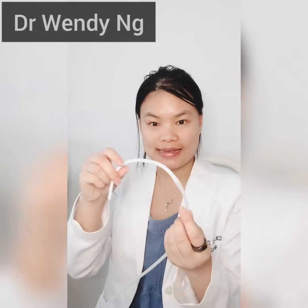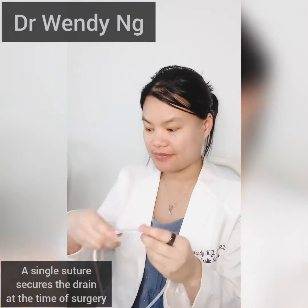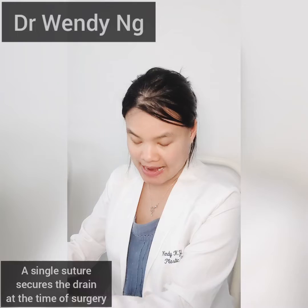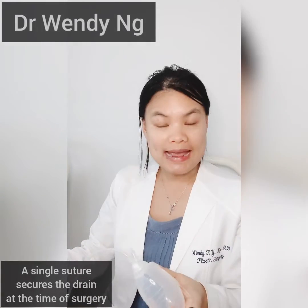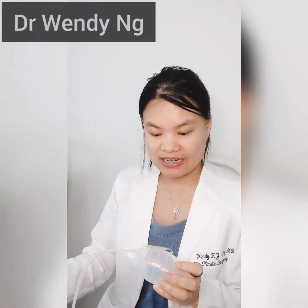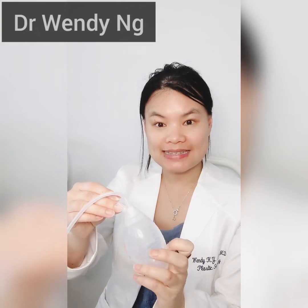It's placed at the time of surgery. One end of the drain is placed inside the body cavity at the time of surgery, secured in place by a single stitch. The remainder of the drain is connected to a plastic bulb, and is used to help collect the excess fluid.